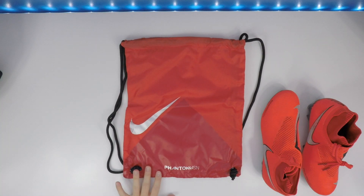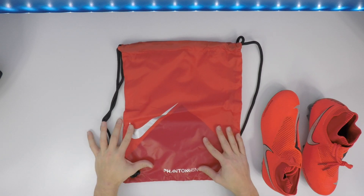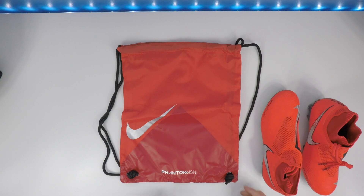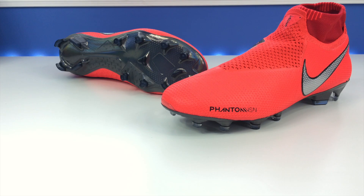This string bag, honestly, is just awful in my opinion. I really don't like the way it looks — the two reds don't really match up, the silver swoosh is cool but I'm just not a fan. Black strings, red, and this weird triangle at the bottom — it's functional but I just don't like the design. Anyways, toss that off to the side.